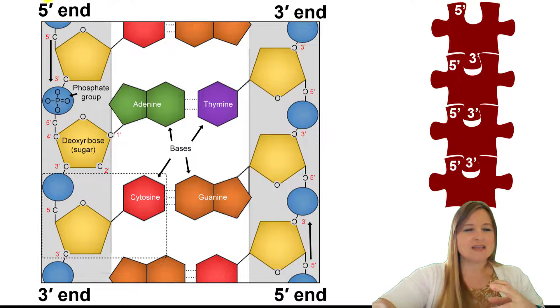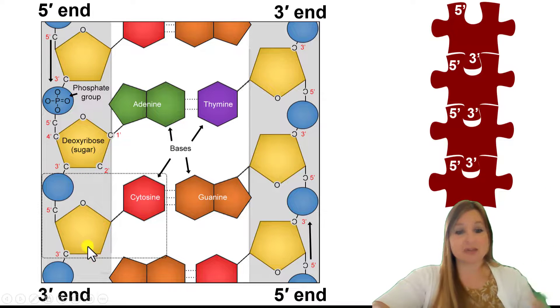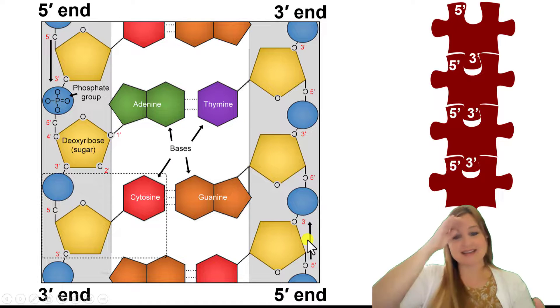Again, 5' to 3' is the forward direction. Nucleotides get added to the 3' end — so the 5' end is the first part, and it goes from 5' to 3'. On the 3' end, that's where the next one is added. We're building from top to bottom, 5' to 3'. Since the other strand is anti-parallel, it's going in the opposite direction — 5' end is on the bottom, 3' end is on the top. And that's why it's upside down.